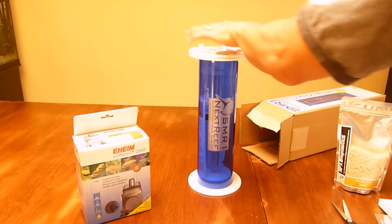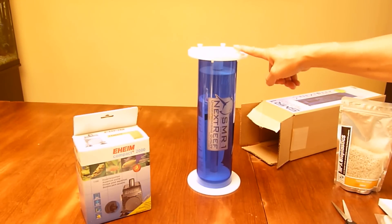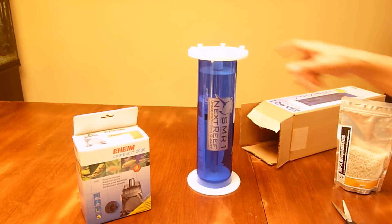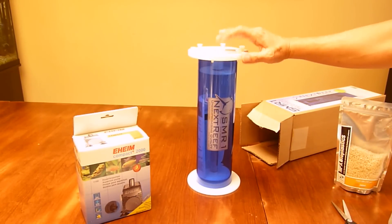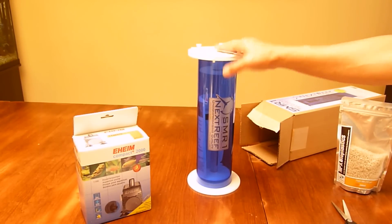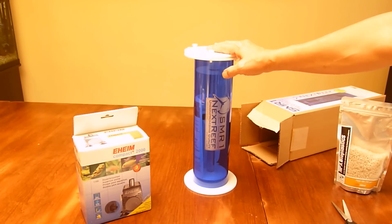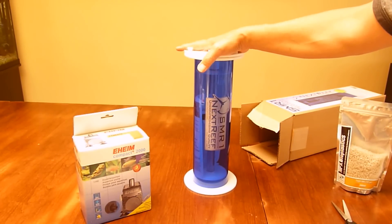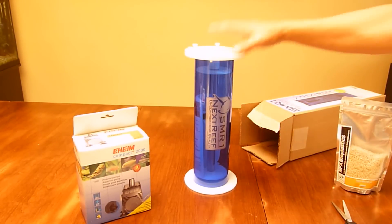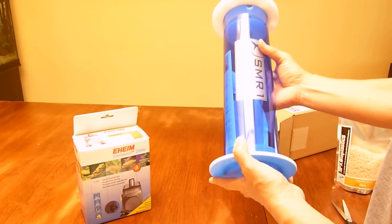Here are some dimensions on this reactor. It's 15 inches to the top of the thumbscrews and about 15 and three-quarters inches to the top of the barb fittings — there are two, one going in and one going out. When you add the hose clamps to tie the hose to the barb, it's going to be about 16 inches. This is going to fit perfectly within my stand.